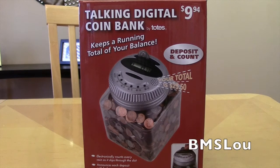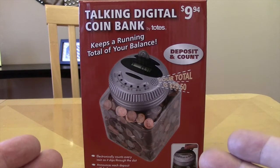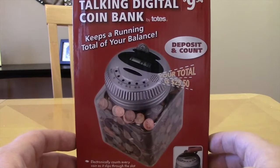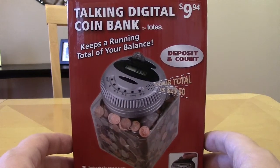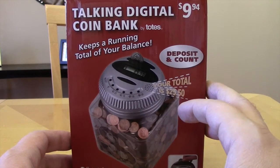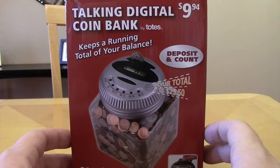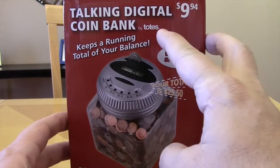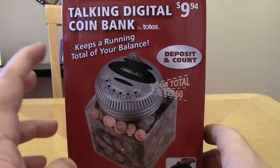Hey, what's up everybody, BMS Lou here. Hope everybody's doing well. I wanted to do a quick review of something I picked up this morning at my local Mart store. You can see it was $9.94 but it was about half price, so I paid $5 for it. It's a talking digital coin bank by the brand Totes.